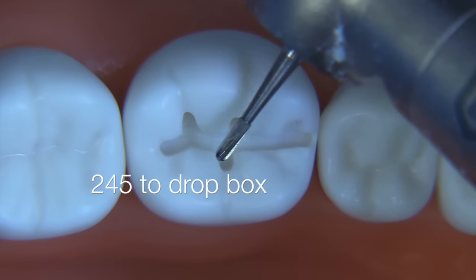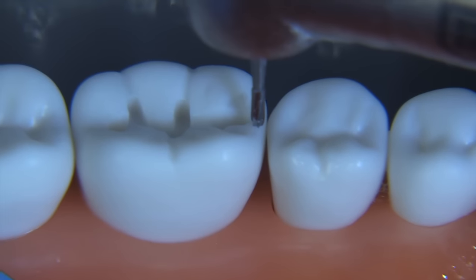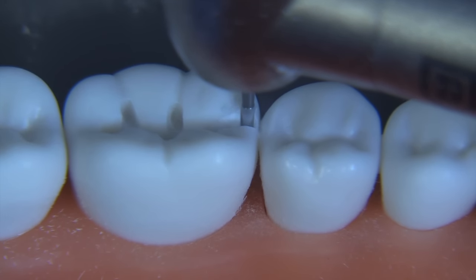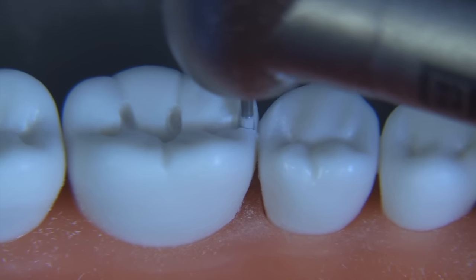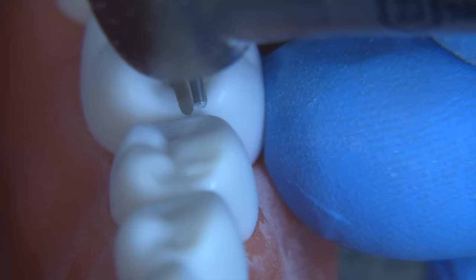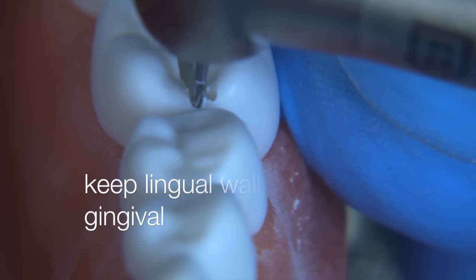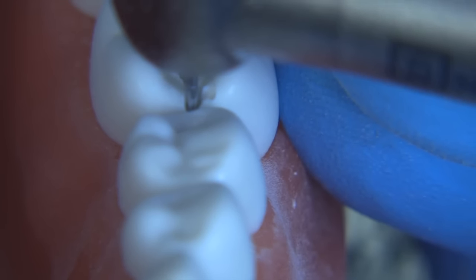Now it's time to move on to the box. Let's pick up the 245 bur and drop the box. The 245 bur has a round end, it's relatively straight — supposed to be slightly pear-shaped but barely so. We're going to move the entire bur to the depth of the flutes into the box area; you're almost always safe doing that. We're going to converge the facial wall of the box and make the lingual wall perpendicular to the gingival, so the opening of the box is convergent because of the buccal — not because of the lingual, because the lingual is in fact going to be perpendicular, following the morphology of the tooth.